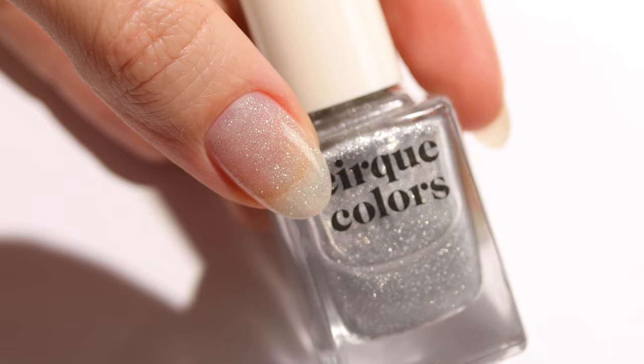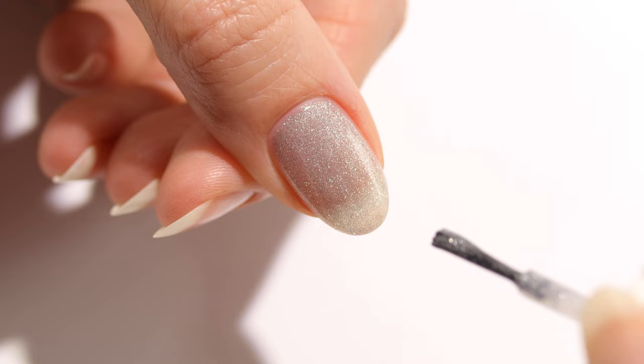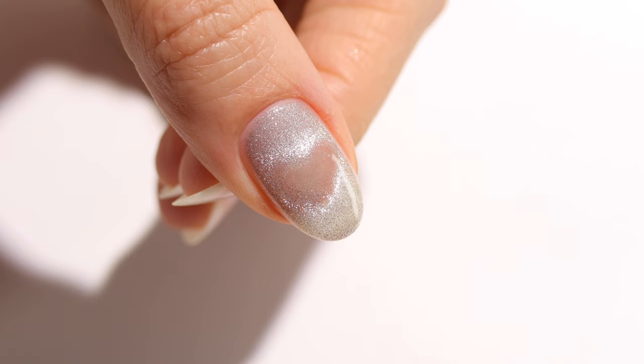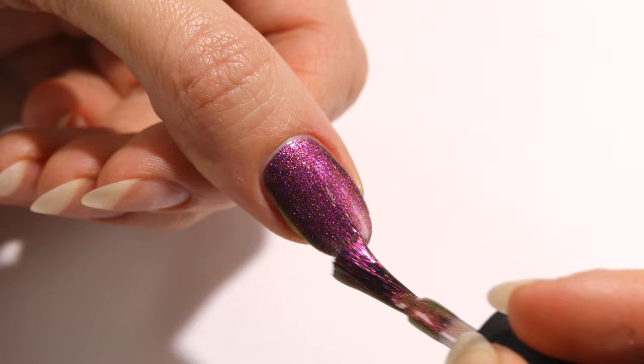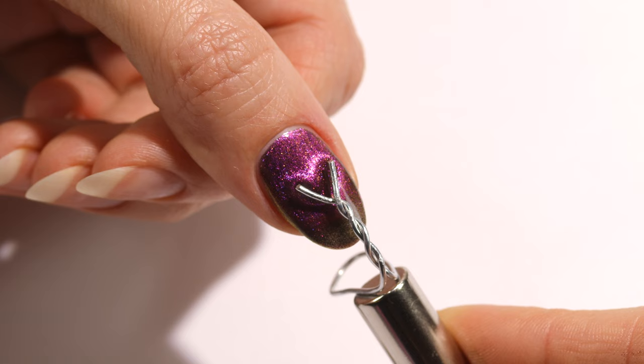Let's see if this works with regular magnetic polish. I'm going in with a generous second layer — the heart started to form, but the issue is you have to hold it until the polish dries, which can be hard. Even holding it as still as possible, my hand moves a little, and the heart is sort of there but not very defined. I tried again with a more pigmented one and got kind of the same result. You also have to hold the wire over the nail after applying top coat since it can loosen the magnetic effect. I recommend sticking with gel if you have that option.